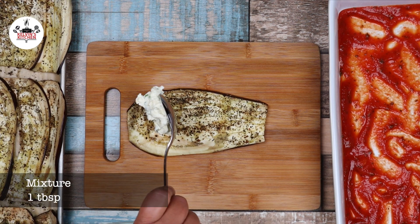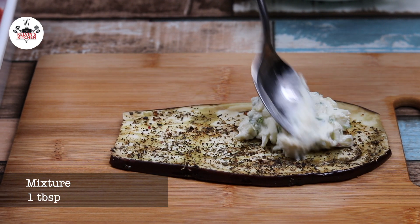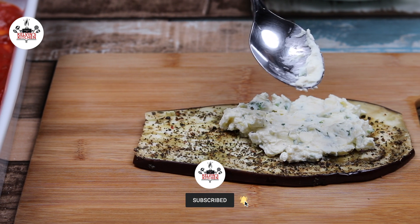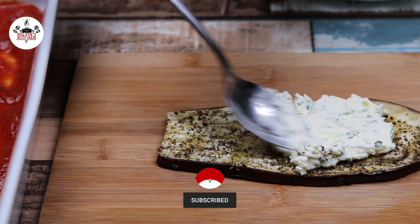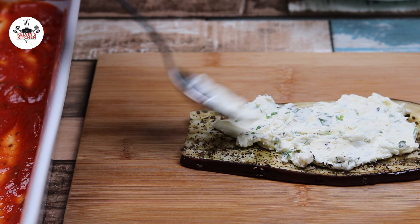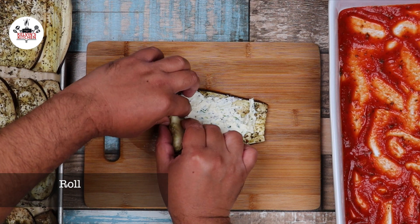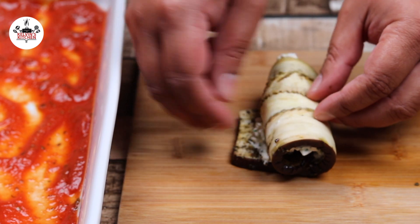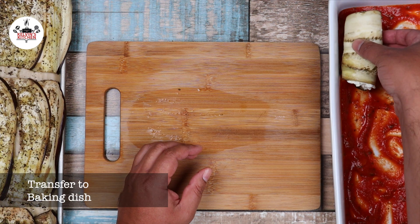Then to each eggplant slice, add in about one tablespoon of the mixture. Then roll it over, just like so, and transfer to the baking dish.